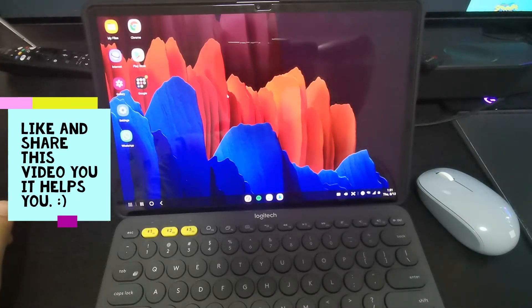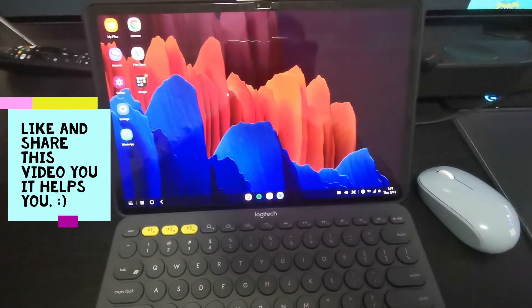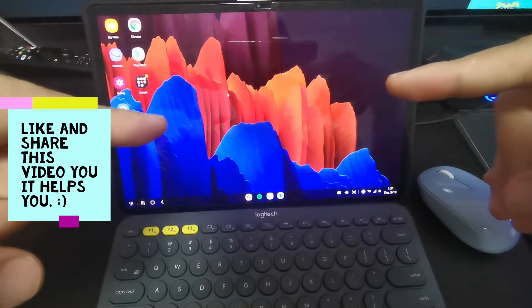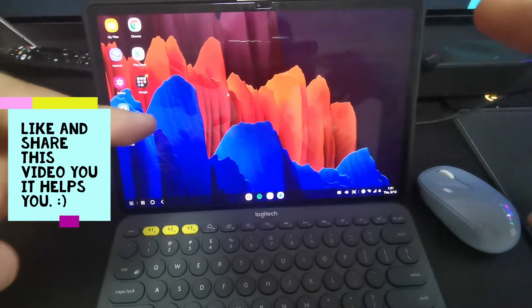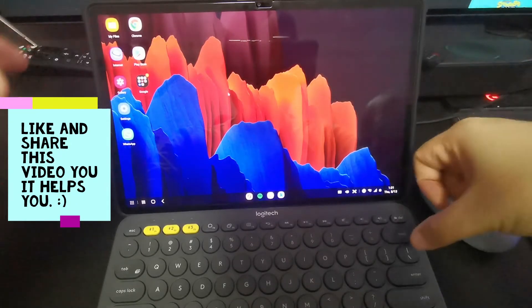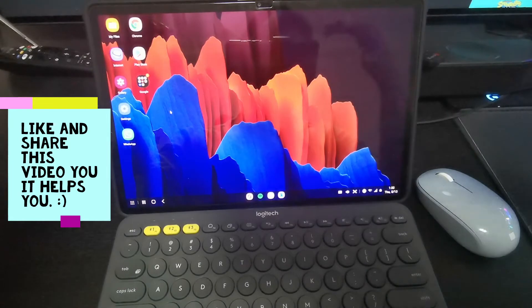Hey guys, welcome back to my channel, this is Zach. Hope you guys have been doing great. Welcome back to another video about the Samsung Galaxy Tab S7 Plus. If you haven't checked out my previous video about Samsung Galaxy Tab S7 Plus tips and tricks, you can check it out. Today's video will be talking about Samsung Dex.